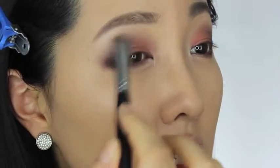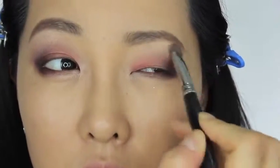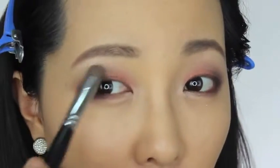색깔을 밑으로 좀 가져와주세요. 그러면 이쪽에 있는 강렬한 컬러들이 자연스럽게 블렌딩이 되면서 약간 톤 다운 되거든요. 그래서 이렇게 눈썹 뼈 쪽으로 블렌딩을 해주시고. 이렇게 하면 훨씬 더 되게 깔끔해 보여요.